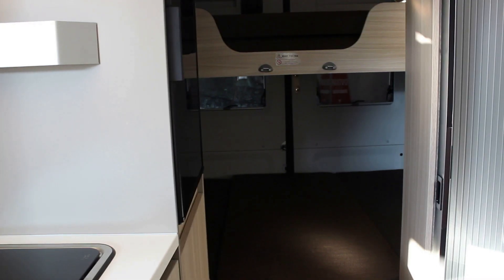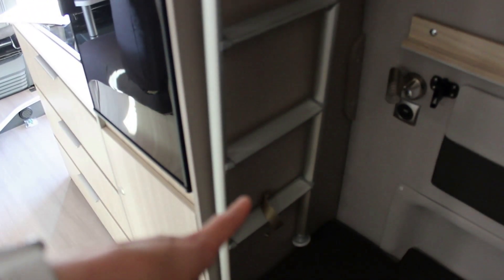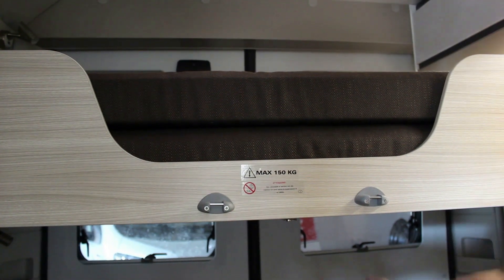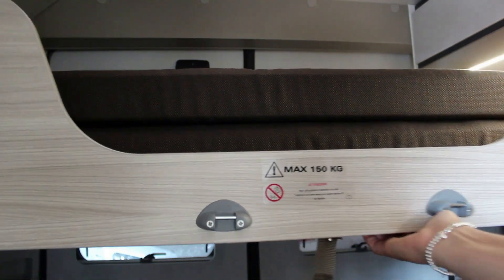Las dos camas de matrimonio posteriores son fijas y no es necesaria ninguna preparación antes de usarlas. Para subir a la cama superior, utilizar la escalera que se encuentra al lado de la cama. Antes de utilizar la escalera, acordarse de sacar el cierre de seguridad. Para utilizar la cama superior, quitar el cierre de seguridad y tirar hacia ti mismo. Doblar los cojines.